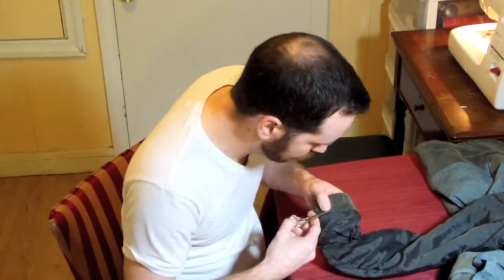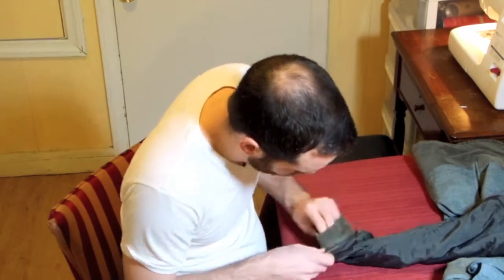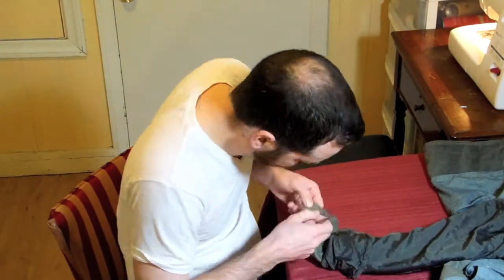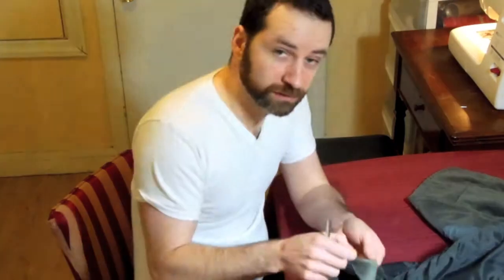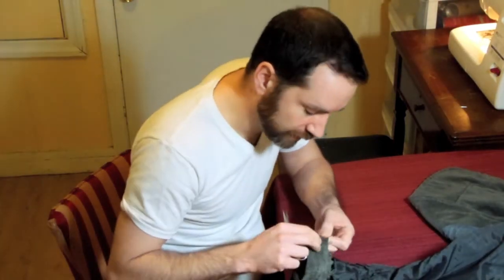The next step is to rip open the seam. Now that I've ripped apart the seam, I'm just going to make sure that I get all the thread off the outside of the jacket. Now I'm going to repeat with the other sleeve, and then we're going to move on to the next step.